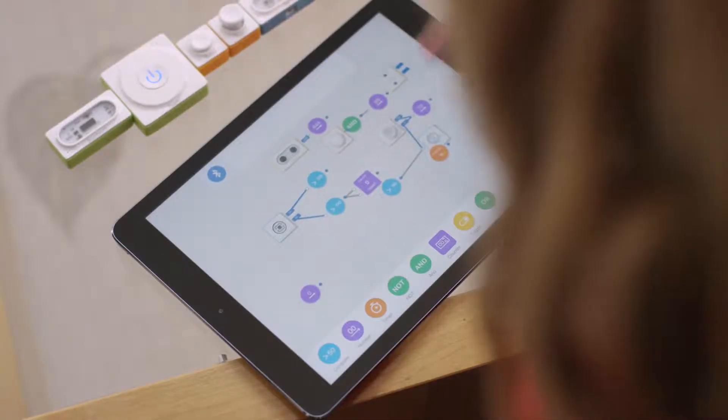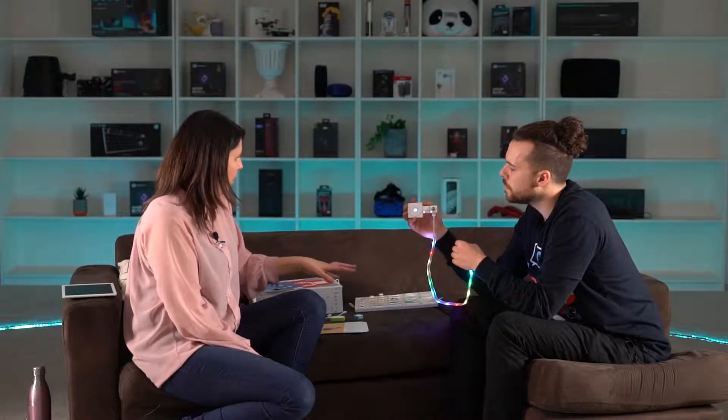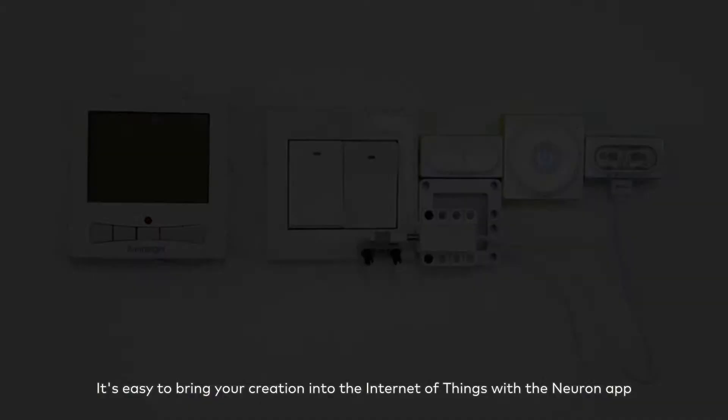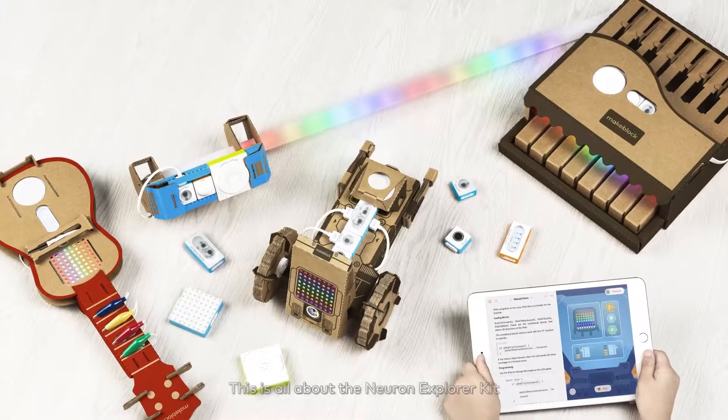There's another flow programming application, which is a really different style of programming — it's like a flowchart. The reason this is such a neat kit is because of the ability to connect it to so many other things — the internet of things — joining with other devices you have around and making completely different things.